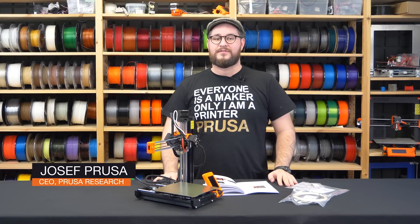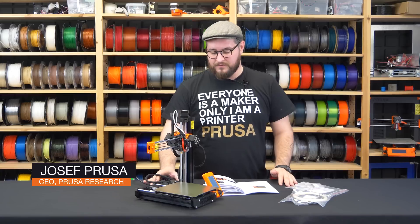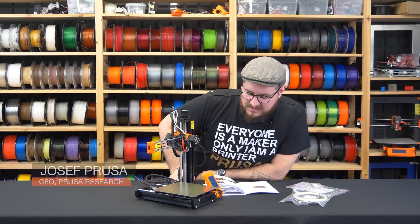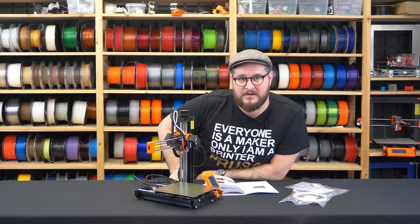We finished building the printer and now it's time for the first print. I will start by turning the printer on — the LCD is on and everything seems fine.